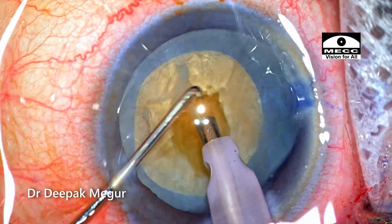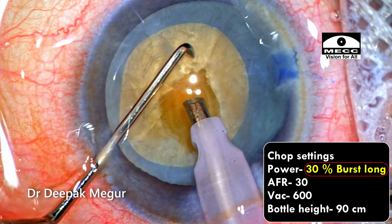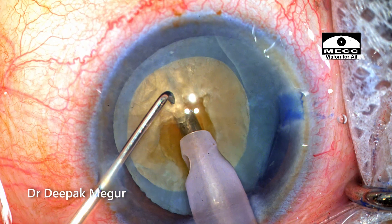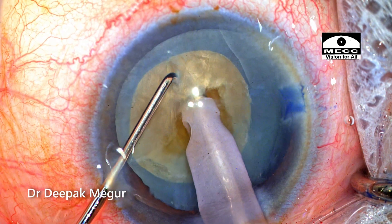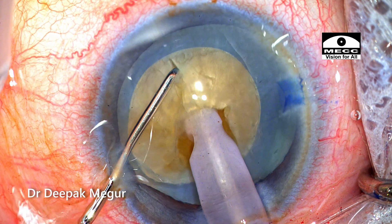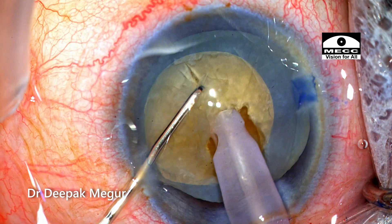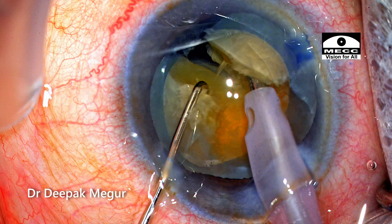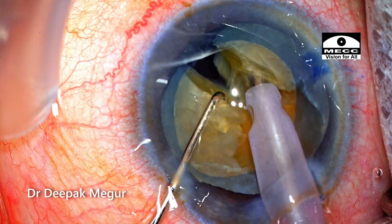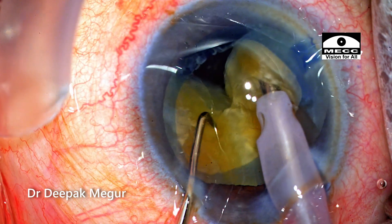I feel the depth of the trench is good enough. Now changing to the chop settings — please note the settings. Using burst mode of longitudinal energy, the tip is buried into the substance of the nucleus going across the trench so that I can hold the deeper part of the nucleus. Once the entire shaft of the exposed tip is buried into the substance of the nucleus, the sharp tip of the vertical chopper goes down vertically and then the lateral separation maneuvers are started. My right hand with the phaco tip is actually lifting up the nucleus while the lateral separation maneuvers are being done.